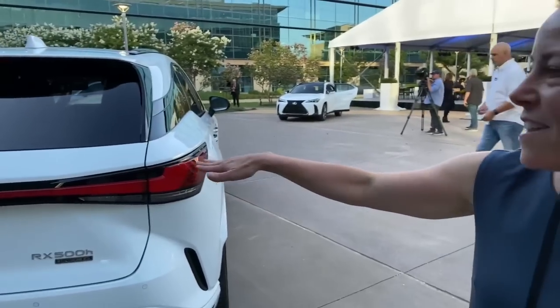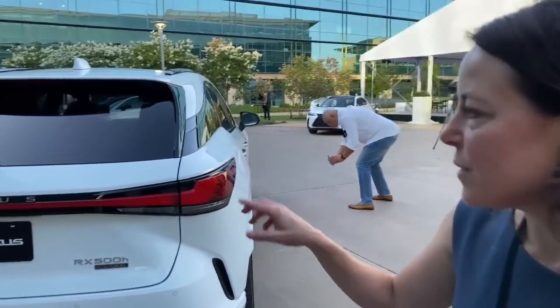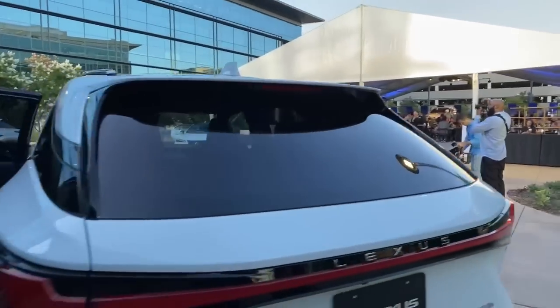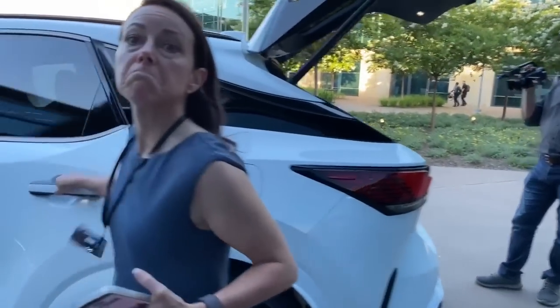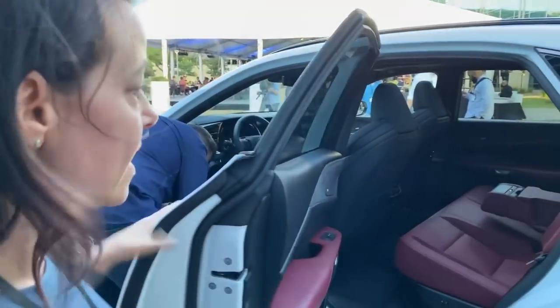We saw the Lexus lettering on the back, which was debuted with the NX. The rear red light that goes all the way across also debuted with the NX. So let's go over here and switch sides with Alex. The other thing this has is the touch open — it's got a little pad behind it that you touch to open, so it's not actually a door handle. Also saw that in the NX as well.